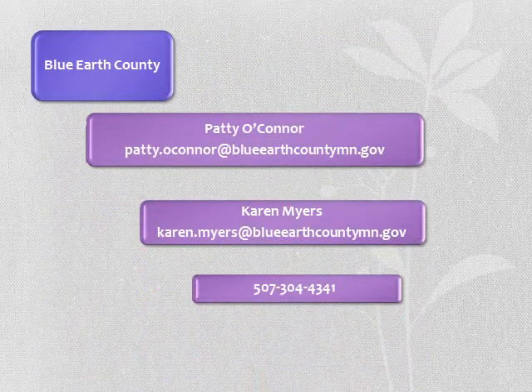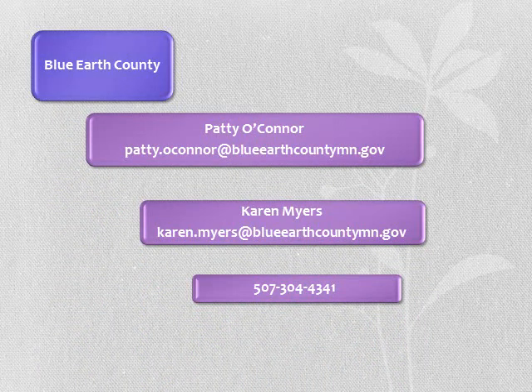If you have questions regarding this presentation or on election day, please contact us by phone or email.